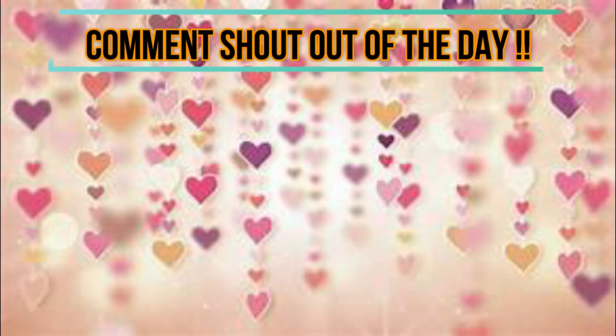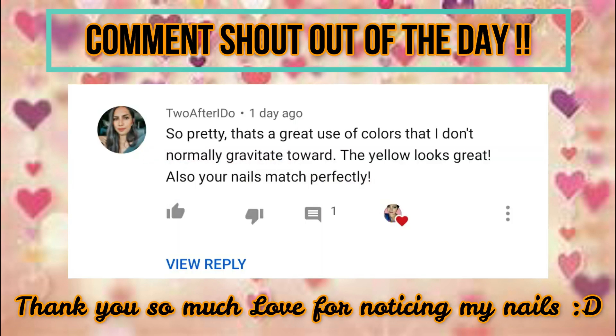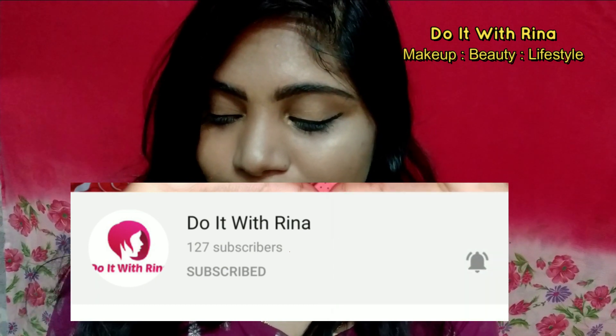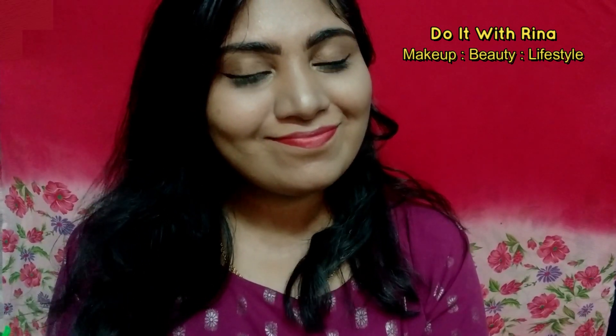Now let's get into today's comment shout out — the shout out goes to 'Two after I do,' such a sweet comment, thank you so much! To get featured in my next shout out, all you have to do is subscribe, enable the bell icon set to all, and comment on my video. Don't forget to like and share as well. I'll meet you guys in a brand new video — I love you all so much. Please stay safe and be indoors. Bye!